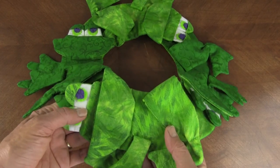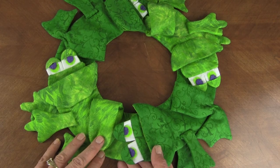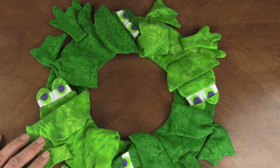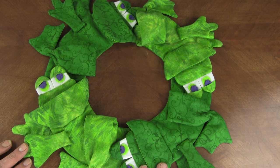This little frog is finished — it just turns out darling! The little dimensional mouth and feet are so fun, and little kids will just love this for their room. Put a bowl in the middle and just have fun with it. So cute — just makes you happy. I hope you enjoyed this video.